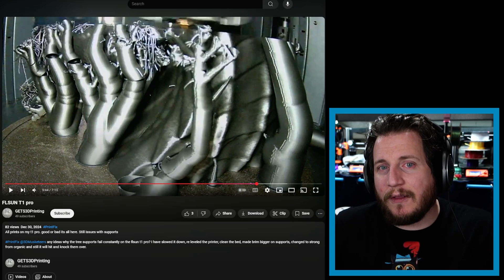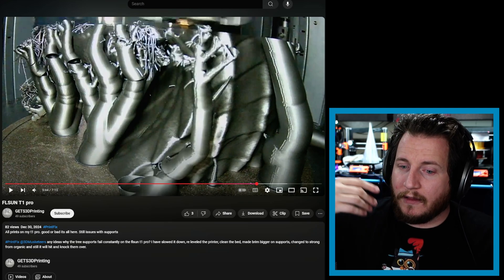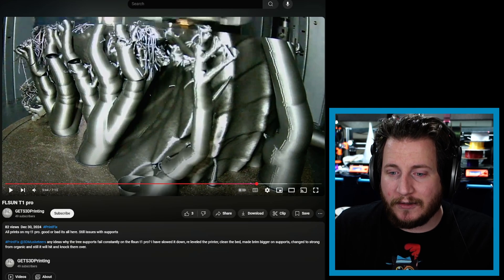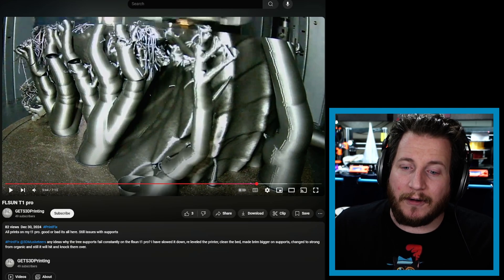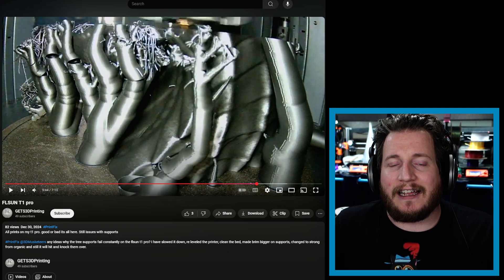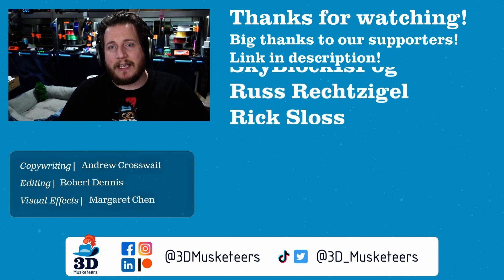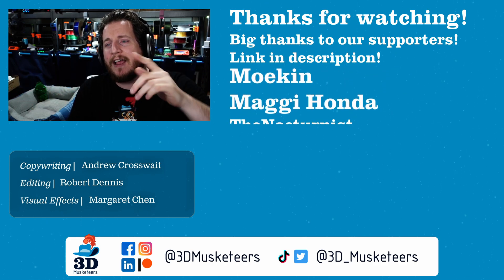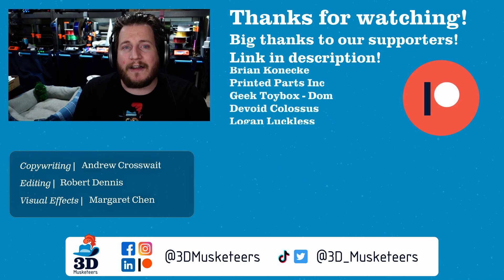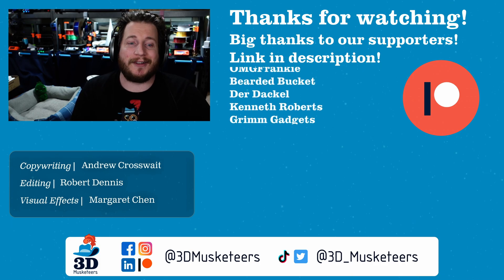I hope this helps, Gets 3D Printing — let me know in the comments. Thank you for tagging us in a video; it actually shows up on the back end of our YouTube channel. Using the hashtag PrintFix also lets us see it. If you want to support what we're doing here and get your name listed in lights, join the five-dollar tier via the links in the description below.